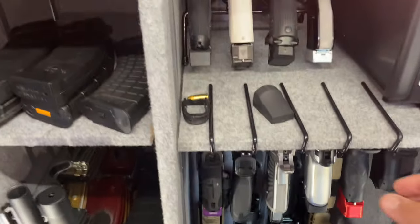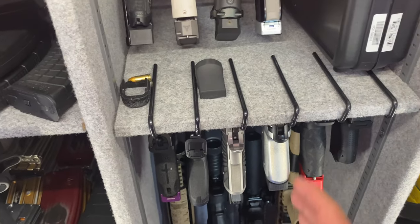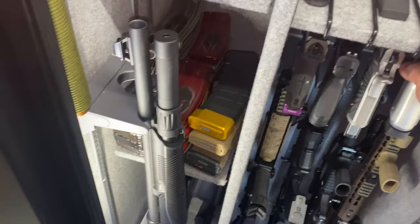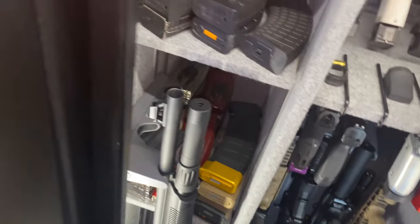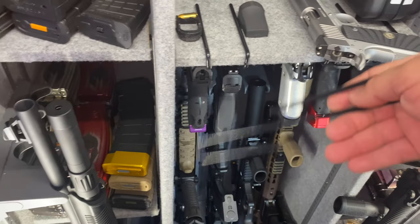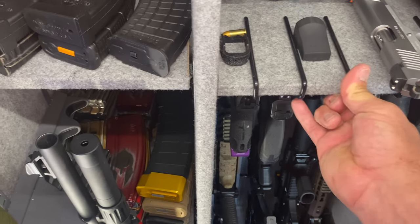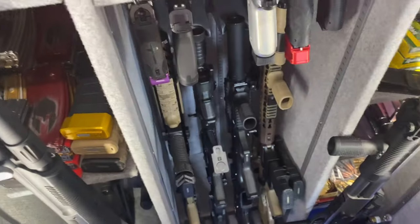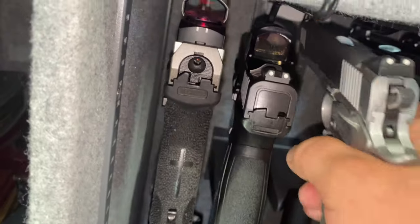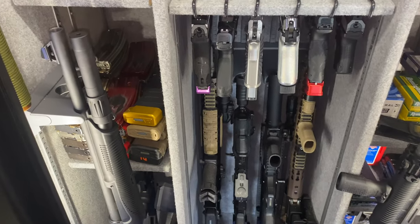I got these barrel hangers from eBay pretty cheap to save space — they actually hold the weight of the gun better than the door holsters. They're metal hangers coated with plastic or rubber; all you do is slide it in and put the barrel through the hanger and there you go.